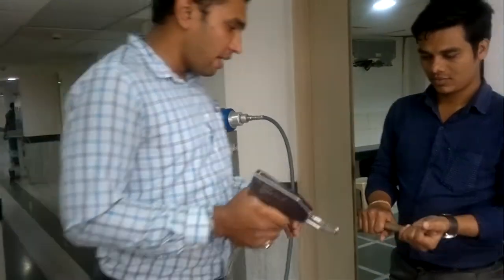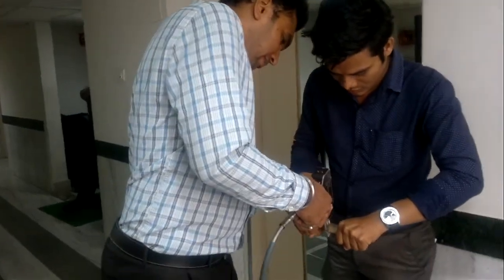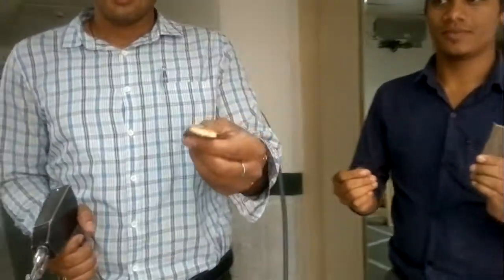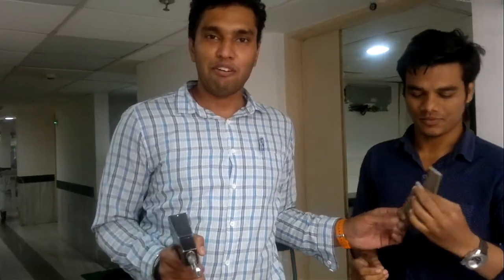We can also have a demo. You can see the power. The wood is now in two pieces. So this is the power of the sternum cutter and this is how it is used.